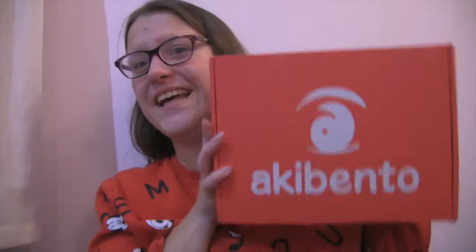Starlight fans, in today's video I'll be unboxing my very first Alicent Unbox — so excited! So without further ado, let's get on to the unboxing!